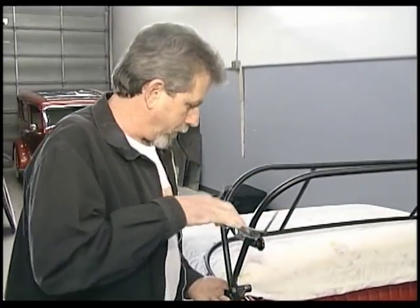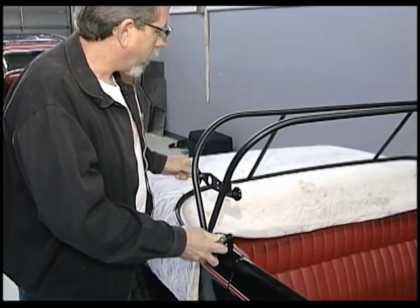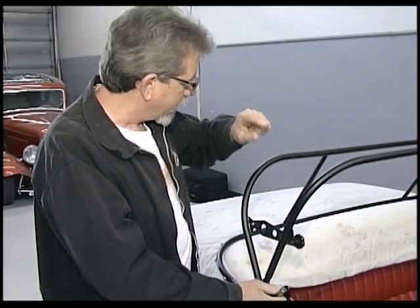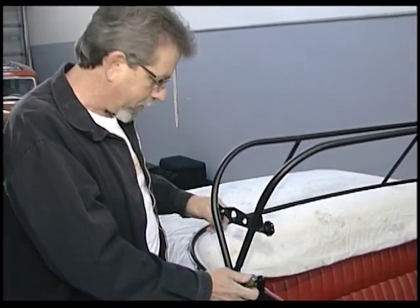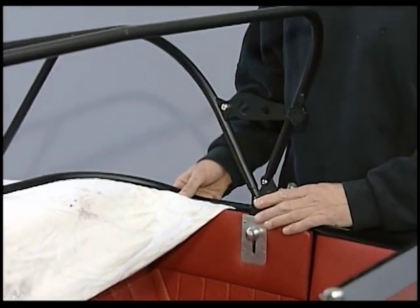While we're installing this, I want to mention this little blanket we have set down here. Obviously you want to protect the car. We use a real thin blanket because we want this thing sitting just right on the body with just a little space on it once we're done with our front arms. We'll go through that again a little bit later.